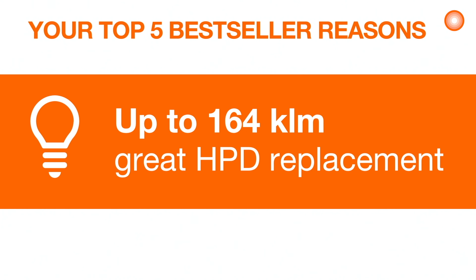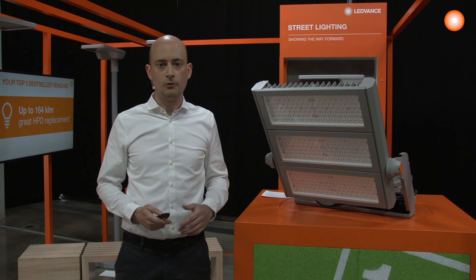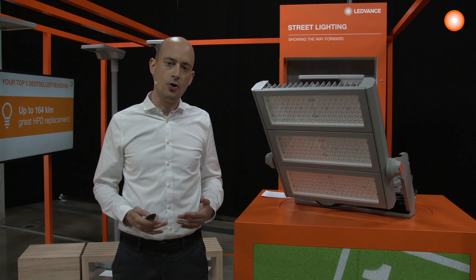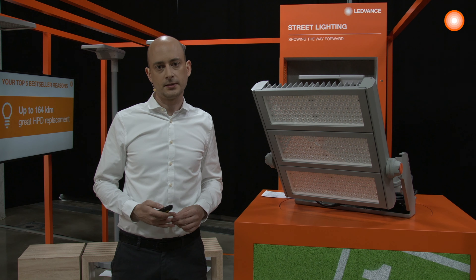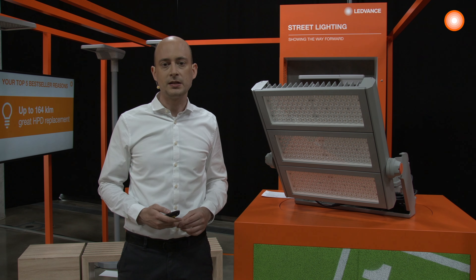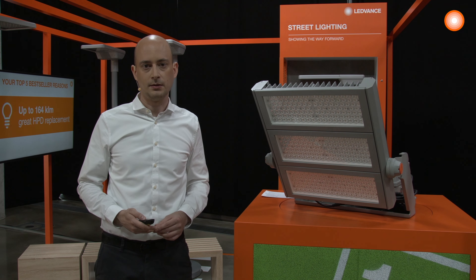With up to 164,000 lumen, the whole range is perfect to replace solutions based on HPD lamps, from 1 kW to 2 kW. You will find a perfect replacement for any kind of field, and of course with this amount of light, you're also well set to create a new installation as well.